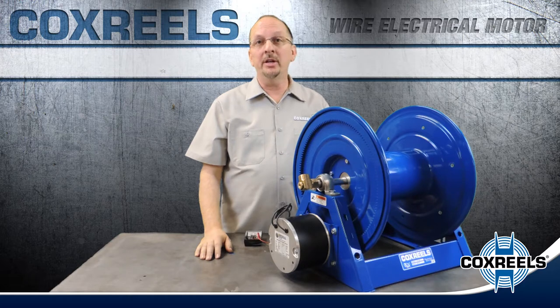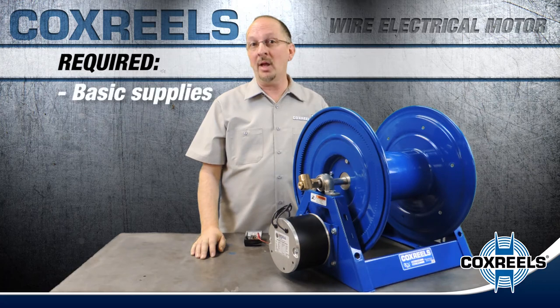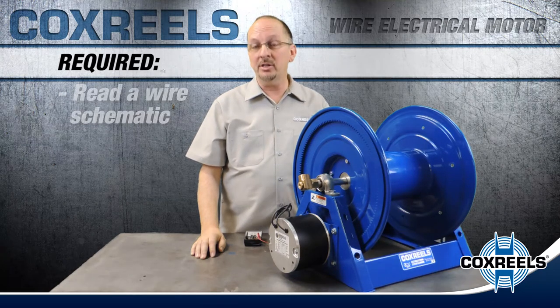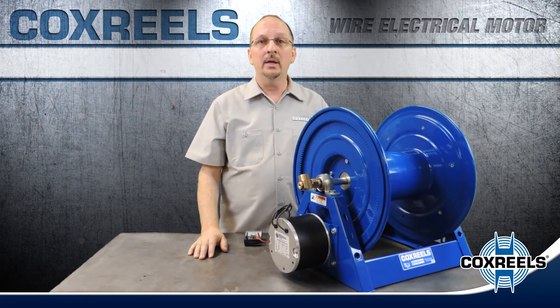First, you're going to need a certain amount of electrical knowledge to perform the task. You'll need to purchase a few local supplies and tools as well. You'll need to wire according to NEC standards for safety and reliability. You'll need to understand wiring schematics, which can be found in your product manual or online.